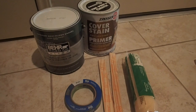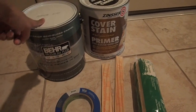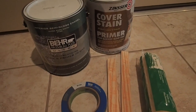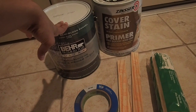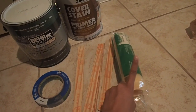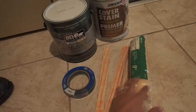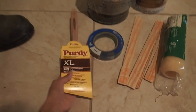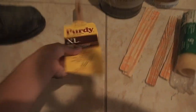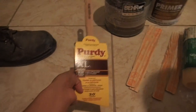The next step is going to be priming the bed. I'm going to use this Cover Stain Primer, and then we'll do a coat of Behr Premium Plus Ultra in Semi-Gloss Enamel. I already have a smaller can from my last project, so I just bought an extra can. I also have painter's tape for some edging, some stir sticks, and I bought an extra roller. I also got a larger brush and we'll see if I like the brush strokes better versus the roller.